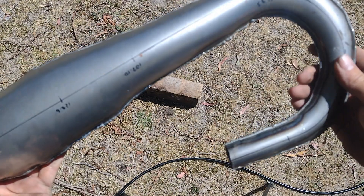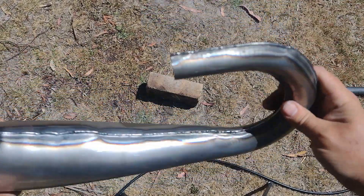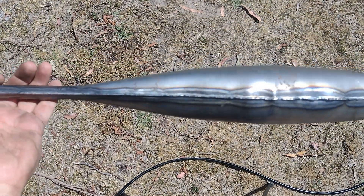The curves are nice and smooth — there's no creases around the radius. So I guess the next video you'll see will be this on the BT-100, seeing how much power we make on the dyno.